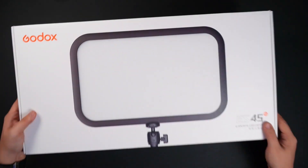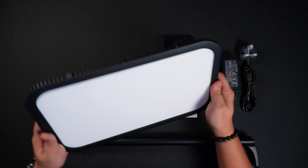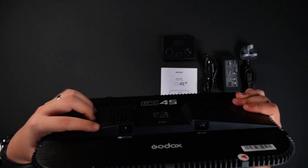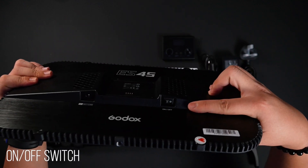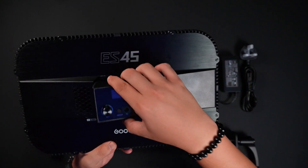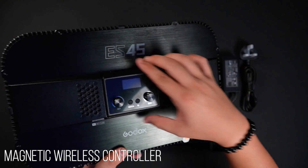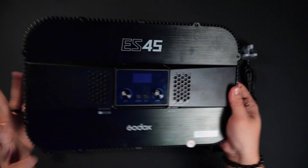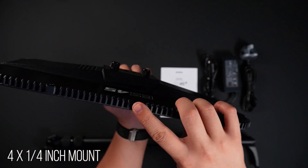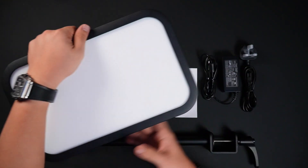Now let's take a look at what's inside. This is the light itself — the LED panel. At the back, this is how it looks: this is for the power and this is the on/off switch. There's an area here for the controller — it's magnetic, so it just gets attached there. You can mount this on four different sides, so if you want your light to be vertical, you can — however you want it.